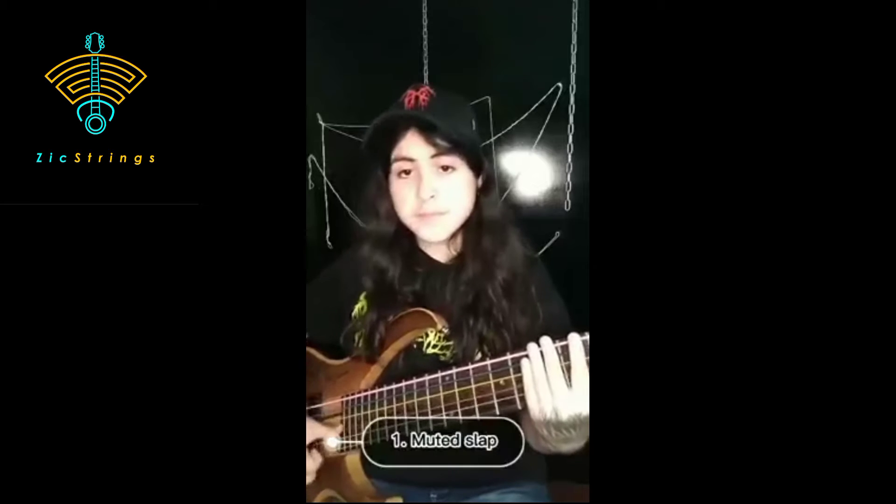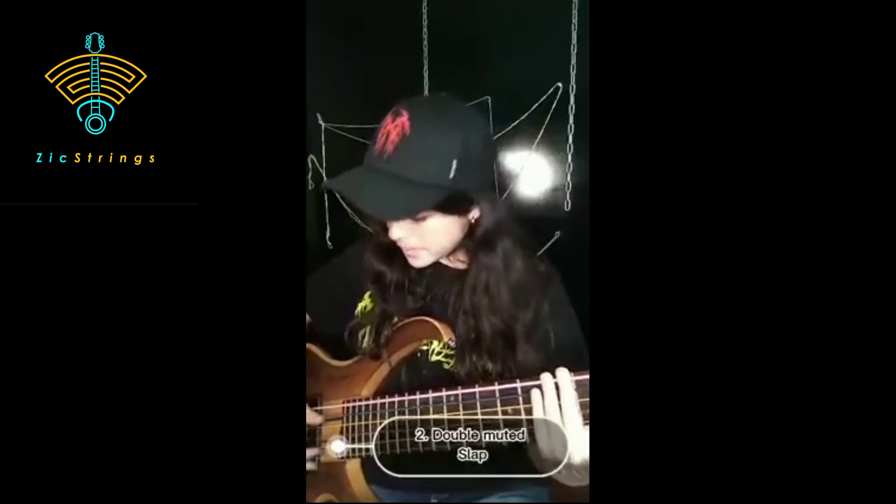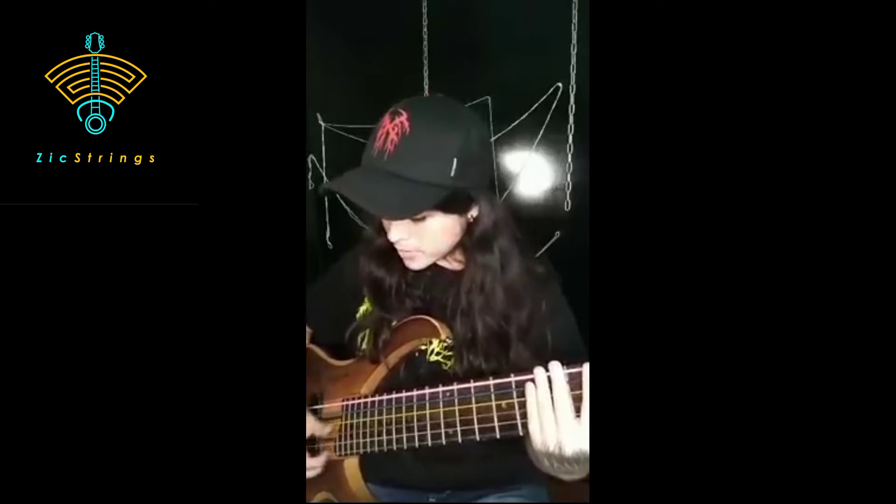Okay, number one is the muted slap. You can do it like this, and also a double muted slap going up and down on different strings.